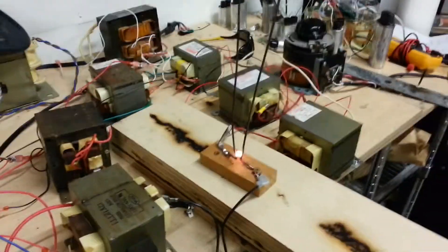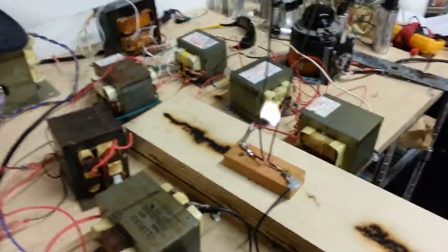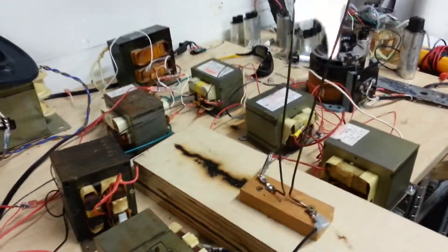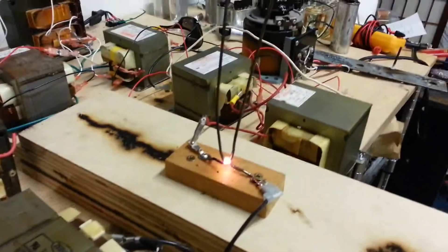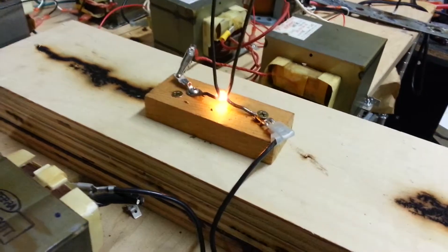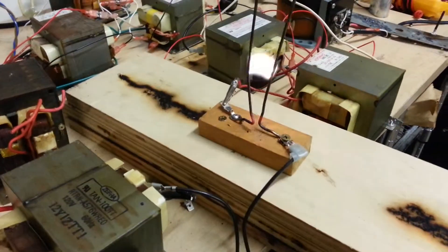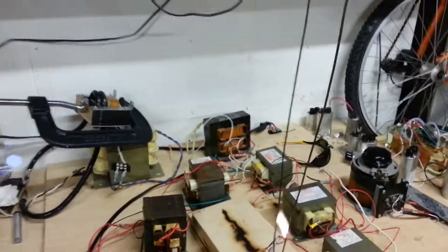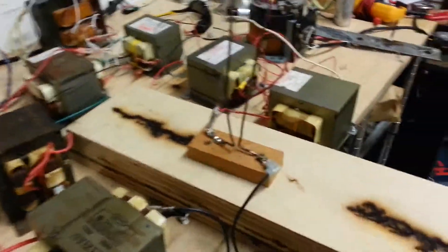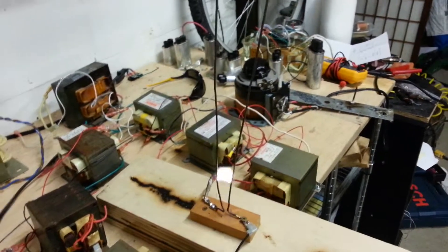There we go. Obviously that thing needs tuned a little bit. Not bad for 15 minutes of coat hanger wire bending. Yeah, that's starting to stink. Anyways, that's it.